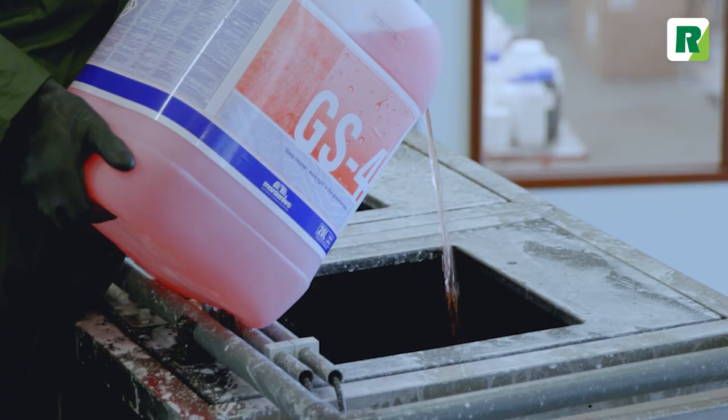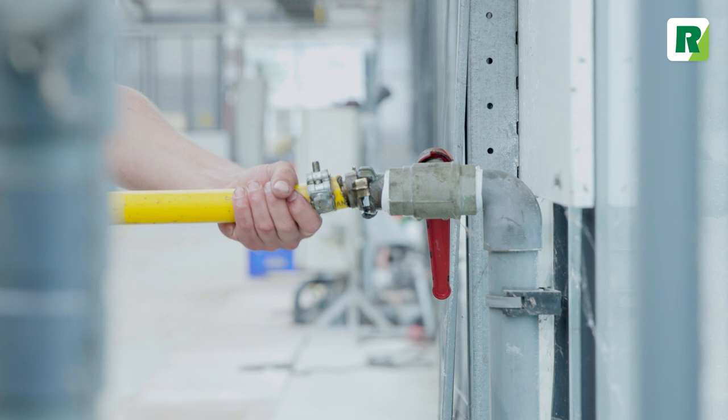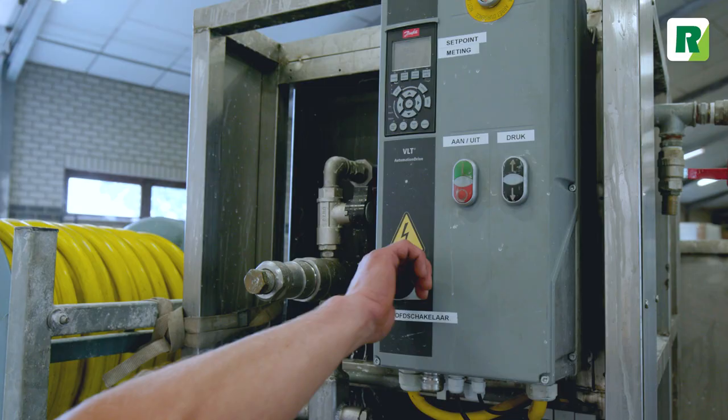Determine the contamination level and find the required dilution on the packaging. On average, 100 liters of GS4 is used for one hectare at a normal level of contamination. Mix GS4 with clean rainwater or tap water in a non-metal mixing tank.